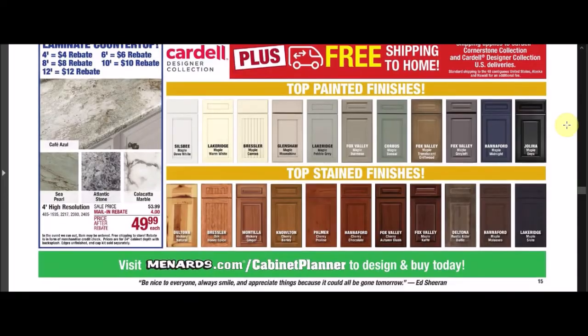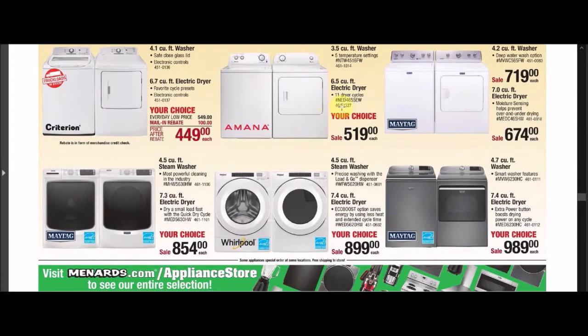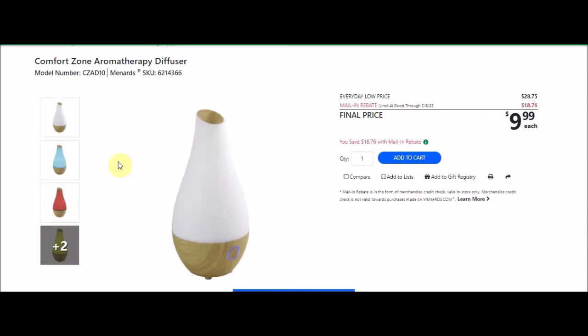We've got some kitchen cabinets and appliances — $100 off on an electric dryer. We have some cleaning products and this aromatherapy diffuser. This is the Comfort Zone aromatherapy diffuser. SKU number 6214366. Everyday low price is $28.75. There's a mail-in rebate with a limit of 4, $18.76 off, making the final price $9.99. This still seems high to me — I think we've seen this lower, so keep an eye on it if you really need one.